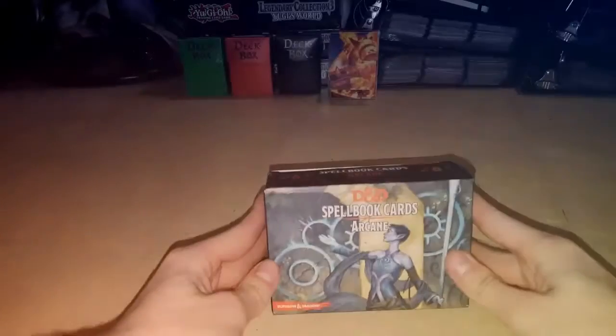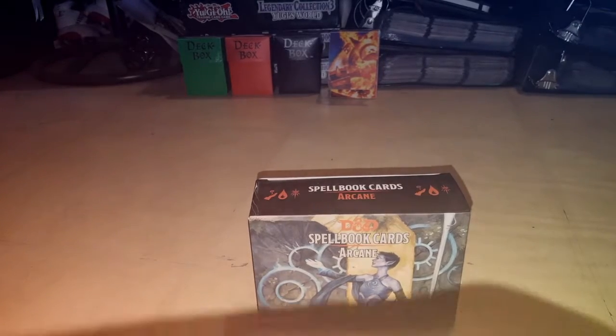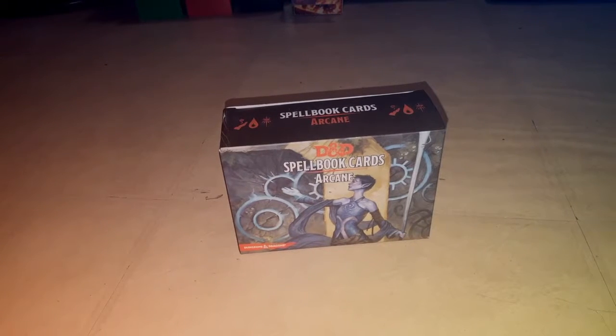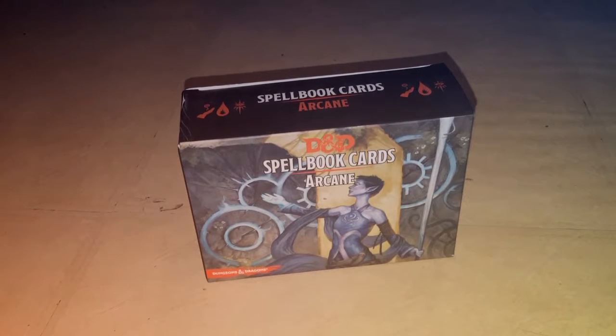And it's actually for D&D — it's a nice spellbook card, the Arcane Set. I saw these there and decided I was going to get them. I asked around if they had the Druid, Cleric, and Paladin sets, and sadly they didn't, so I'm going to pick those up another time. But the nice thing is I was at least able to get the Arcane Set.